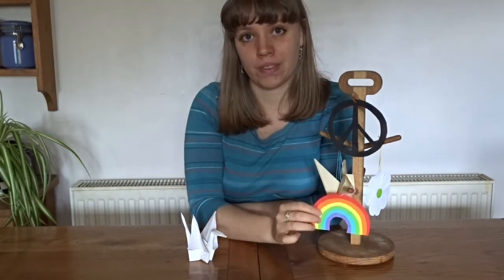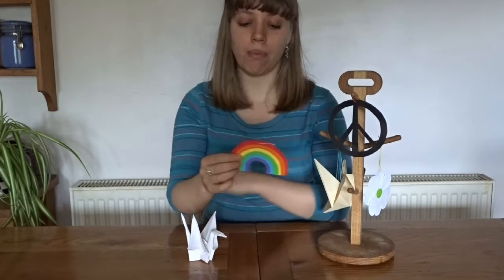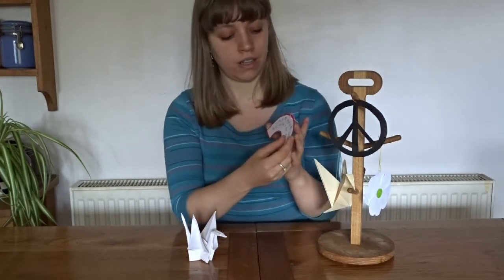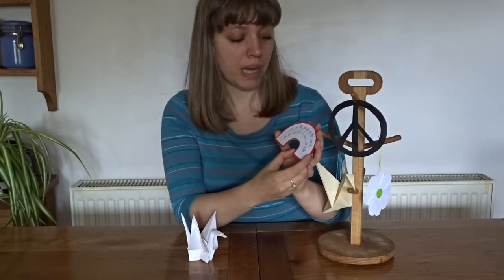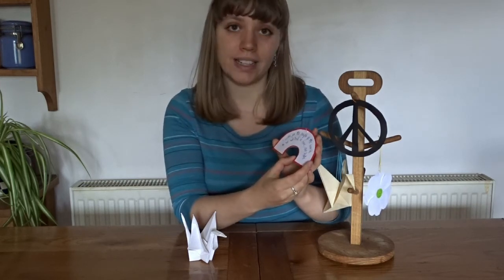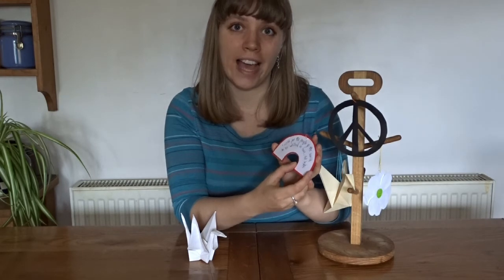Finally, why don't you think of any more symbols of peace that you like? Like here, I've got a rainbow, and on the back of my rainbow I have written: I wish for the people of the world to be united in love and not hate.